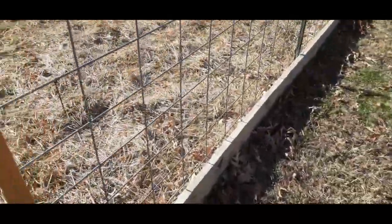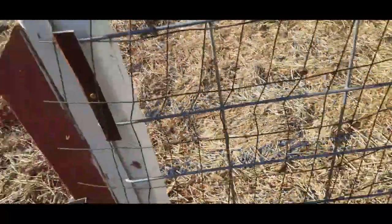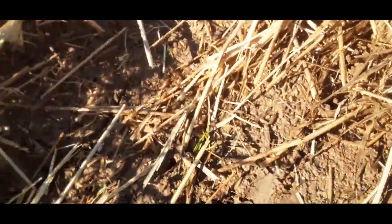Let me show you what we got. Get the pitchfork, open up the gate, I go inside. All right, I'm going to start with this area right here. I don't want to go too far in it because it's a little swampy. I want you to see how dark the soil is.